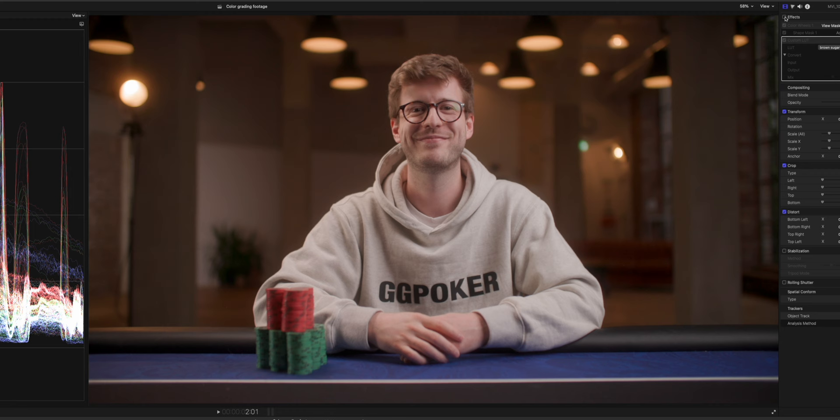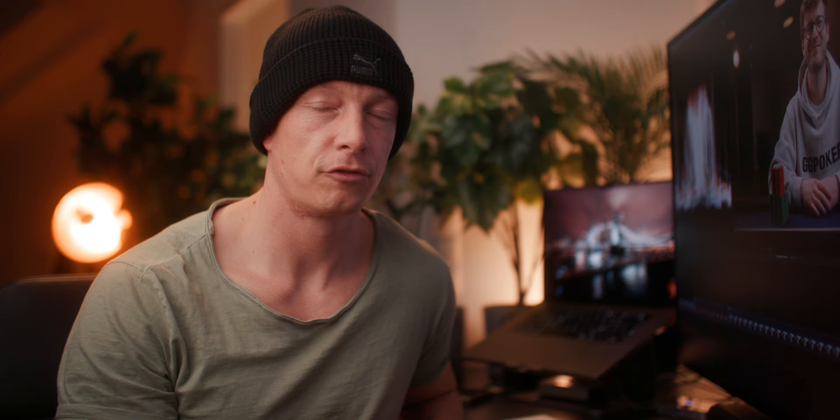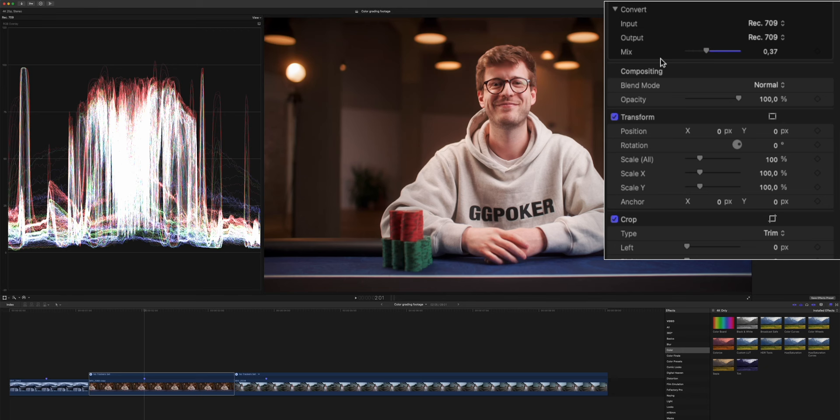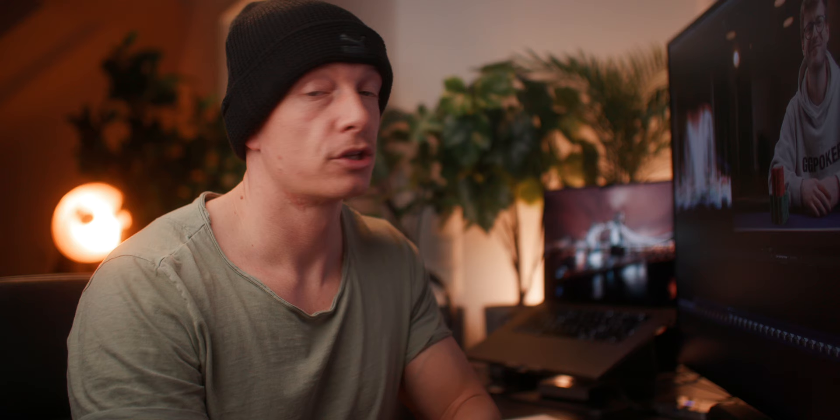Let's see the before and after — we have a rather bland looking image, and now we have nice contrast, nice exposure levels, and we also adjusted the colors a little bit. For me personally, the whole image leans a bit too much towards the magenta side. One easy way to fix this is by adding more color wheels and sliding our tint just ever so slightly to the left, more into the green space. Minus three is probably where we want to have it. Subtle, but it definitely did the trick.